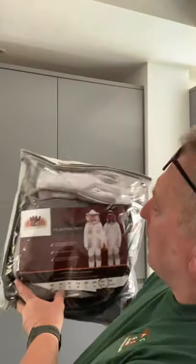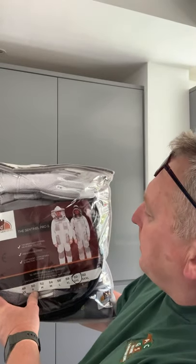Hi guys, Carl Woodall here from All Creatures Great and Small Pest Control. I thought I would do a quick unboxing of the Sentinel Pro 2 beekeeping suit, which I've bought from Old Castle Hives in Neath.